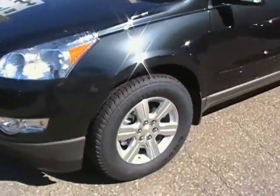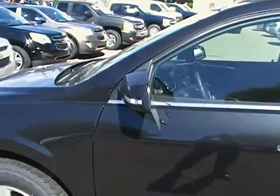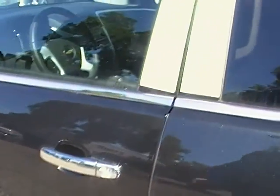Coming around here, it's got nice 18 inch Chevrolet wheels on it, also with the side marker lamps there, filled into your side view mirrors.